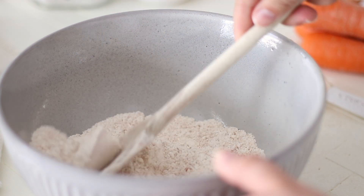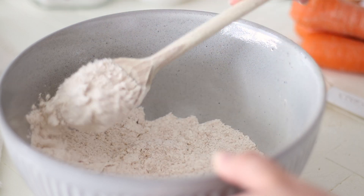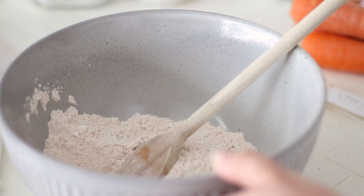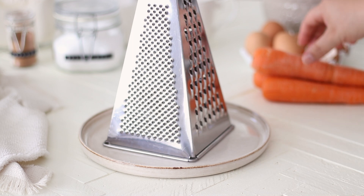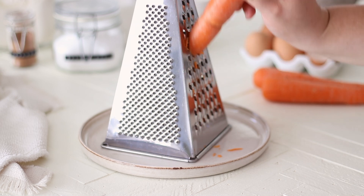Our last ingredient we need for this recipe is grated or shredded carrot. We'll need about 2 cups or 200g — about 3 small or 2 medium sized carrots. Make sure to grate or shred your own carrots for this recipe; don't use pre-shredded as we need all the moisture in the carrots.